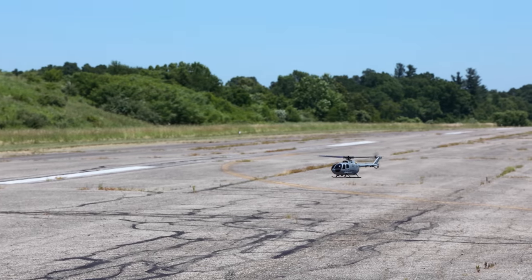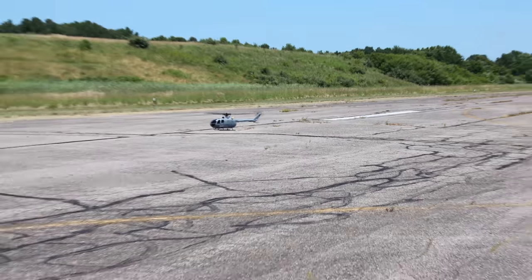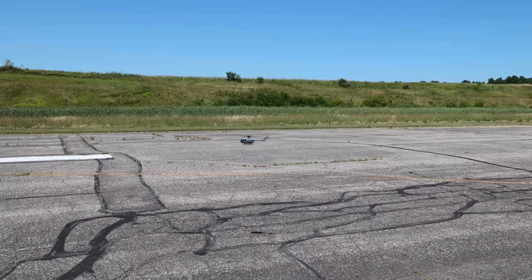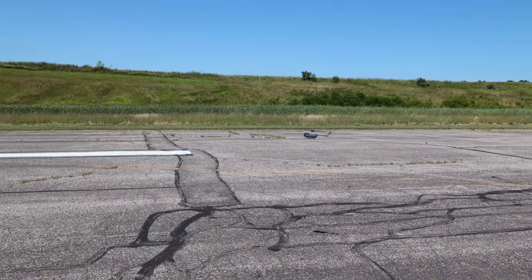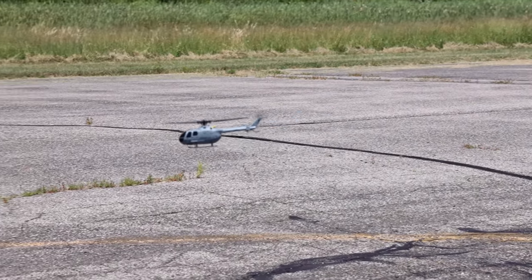And now with this wind, I'm just going to go ahead and bump up to rate two so we can fight the wind. It may not look it — you guys might be able to hear it — but it's probably a good solid seven, eight mile an hour wind. Let's go to rate three to really fight that wind.